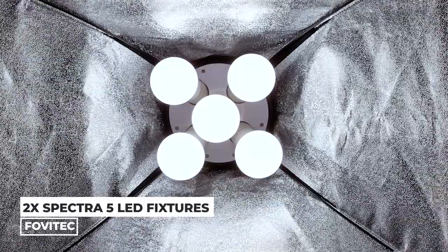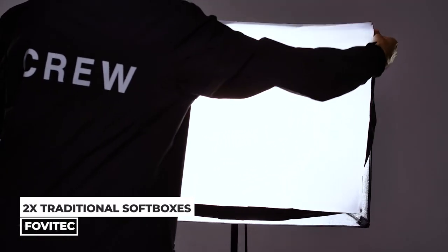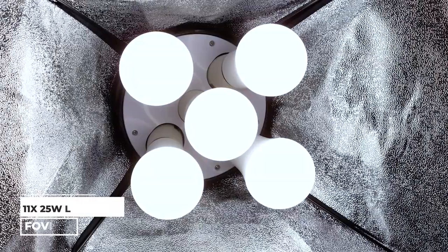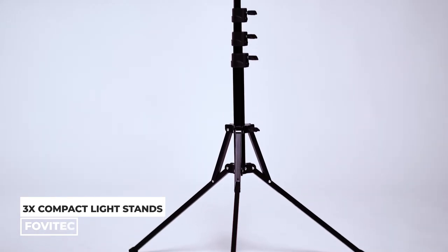With the kit comes two Spectra 5 LED fixtures, two 20 x 28-inch traditional softboxes, one Spectra 1 LED fixture with 20 x 28-inch softbox, eleven 25-watt LED lamps, and three 6-foot 2-inch compact light stands.